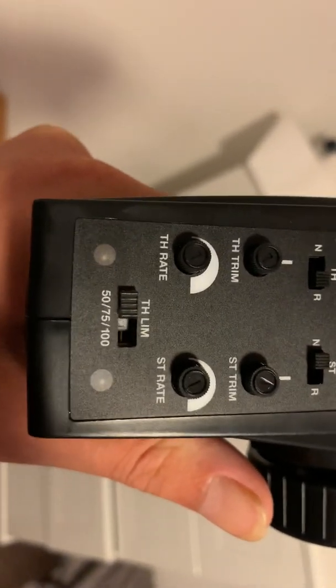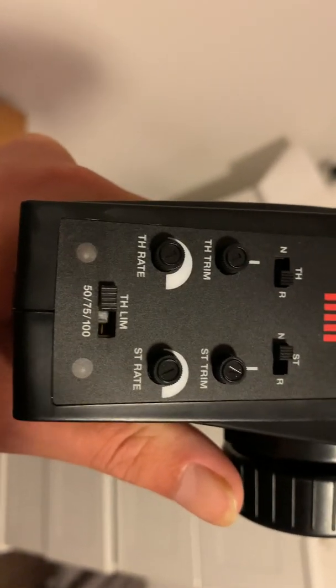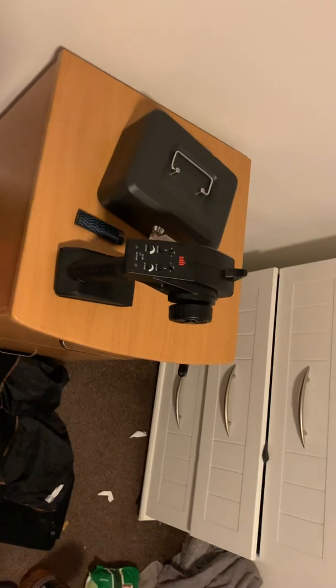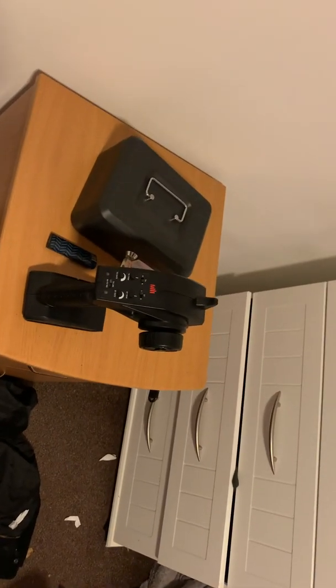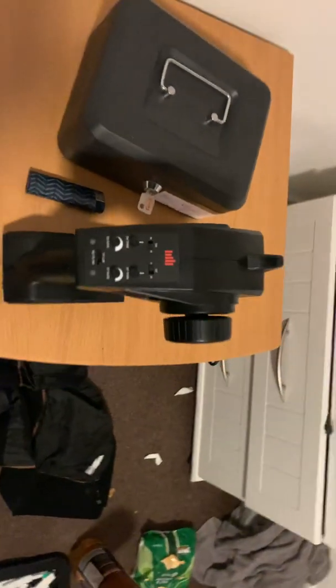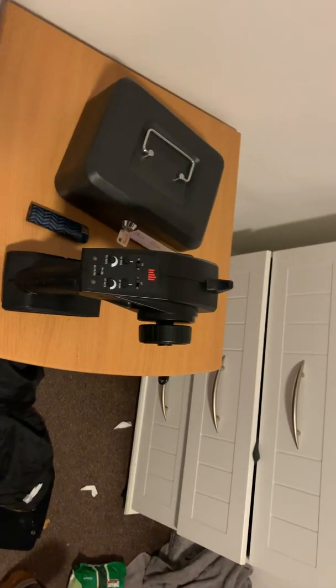I tried setting the throttle limit to 100 yesterday but when I do that nothing seems to happen when I give the car power, so I have to put it down to 50. I might try 75 later and see if that makes it any better.